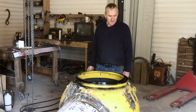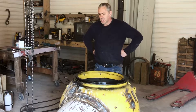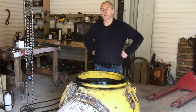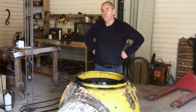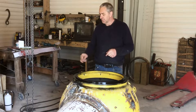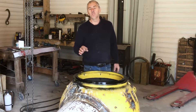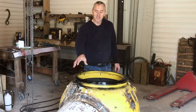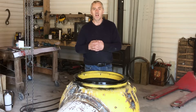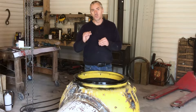Hi submarine friends. The next step on my little Deep Worker style submarine is ballast tanks — MBTs, main ballast tanks. I'm going to have three tanks on this. I'm using two 100 pound propane tanks, one here and one here, and then I'm putting a tank on top of the leg tube. I think that will be very important for stability while transitioning from surfaced to submerged.